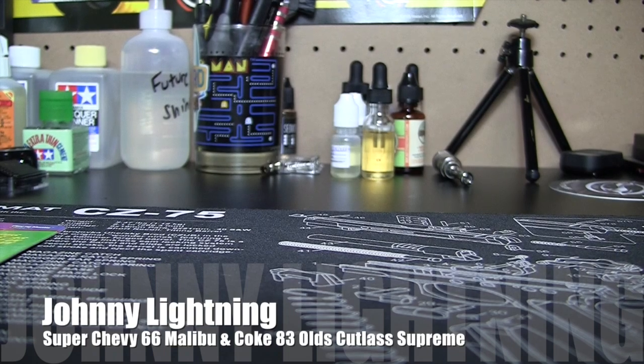Hey there, it is Sunday, September 21st, 2014, and we've got another Johnny Lightning for you. We just pulled another one out of the box, and this one is pretty sweet.